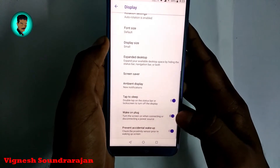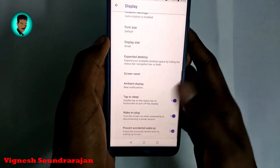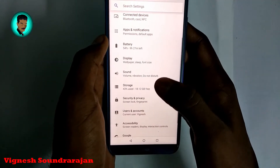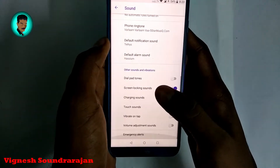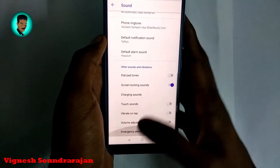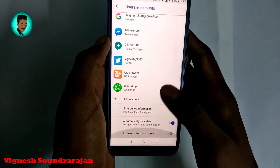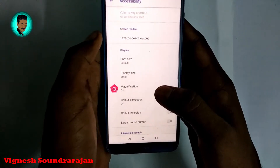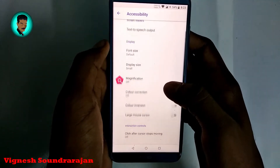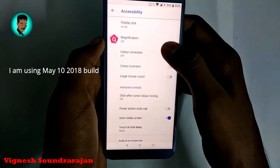Here we have click-on plug settings. Here is the sound settings, and in every settings section there is an advanced options menu. Here is users and accounts, and here is accessibility settings where you have magnification and color correction options.